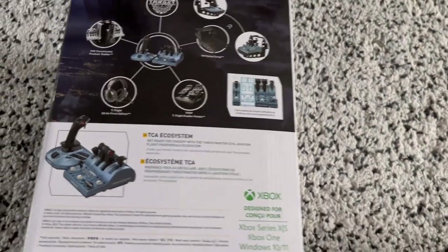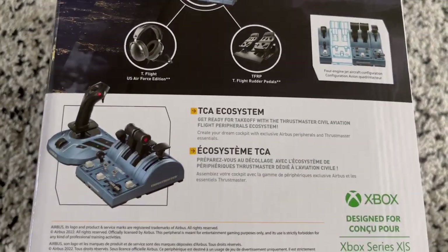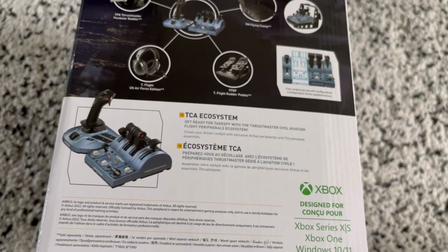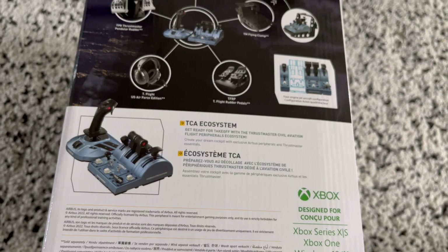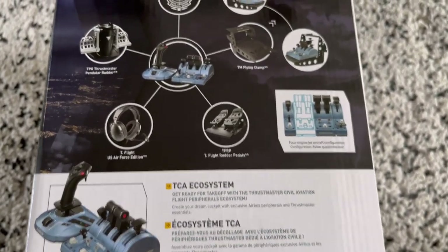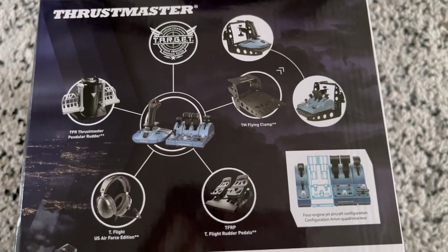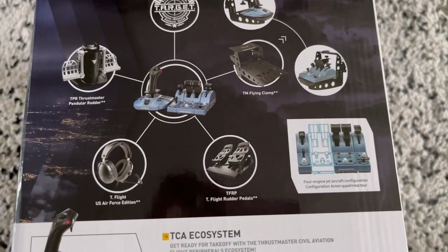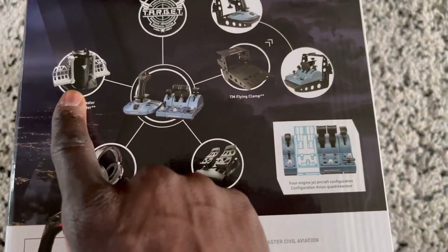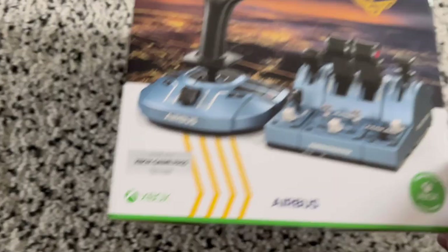This is quite a big deal because it's also a setup that can potentially be used on the couch. It's not like the Boeing yoke and also the Turtle Beach one, which can only be used at a desk. And here are all the other accessories you can buy for it as well — there are the rudder pedals and also some slightly more expensive ones.